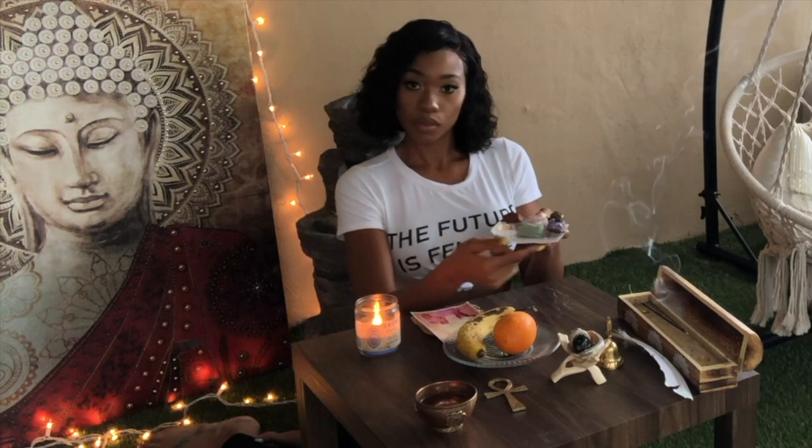This comes directly from my altar — it is a selenite plate with my crystals that I use for the earth element.